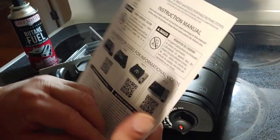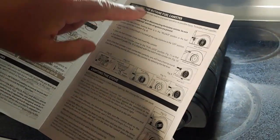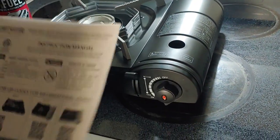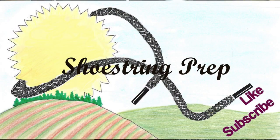It does come with a little user manual with all the warnings the government requires them to put on everything, and a little section on installing the butane fuel can, but it's pretty simple. I showed you how to do it, and there it is. If you like this kind of video, please like and subscribe. Put something down in the comments — tell me if you have used one of these, or if you used an alternative. There are other types of stoves like this out there. Shoestring out.